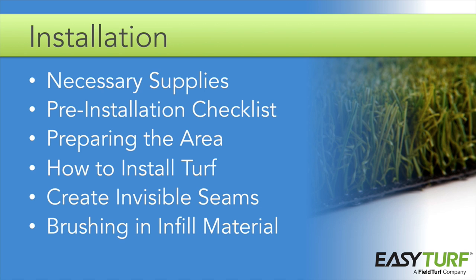Installing artificial grass is a fairly straightforward process, but there are some important details to keep in mind during the installation — for instance, the direction of the turf grain. These details can make a huge difference in the final appearance of the project. In this course we will walk through the process step by step so that your installation goes smoothly and the final product is clean, professional, and durable.